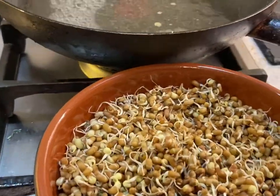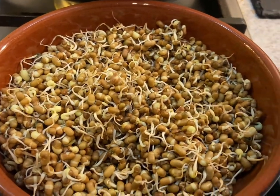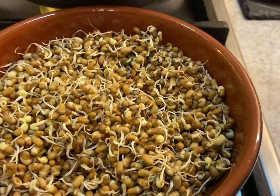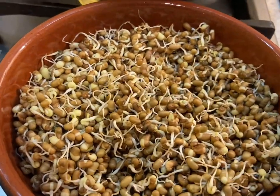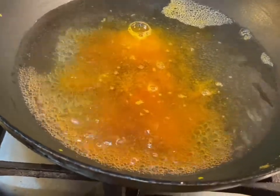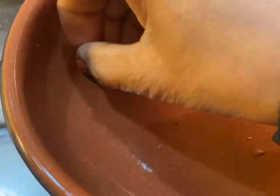We are going to make misal. They eat it with pav — if you don't like pav or bread, you can have it with roti or paratha. Now first we are going to boil this. I've kept the water to boil and I'm going to add one teaspoon of turmeric powder, one teaspoon of salt, and now the sprouted moth beans go into the water.